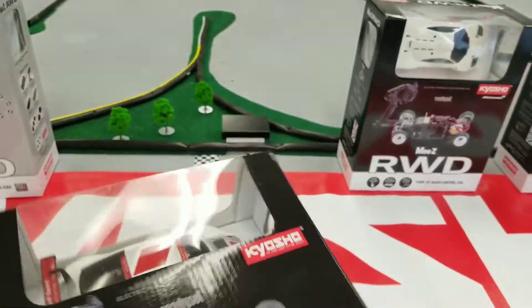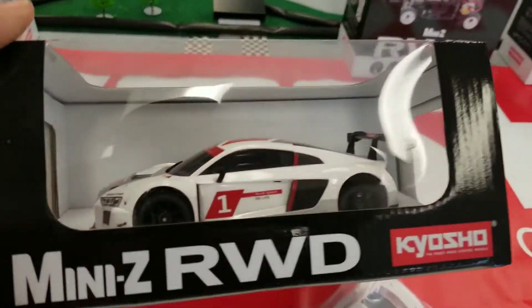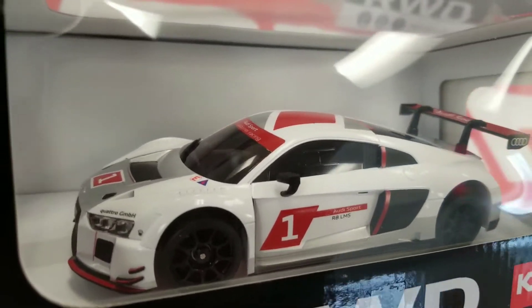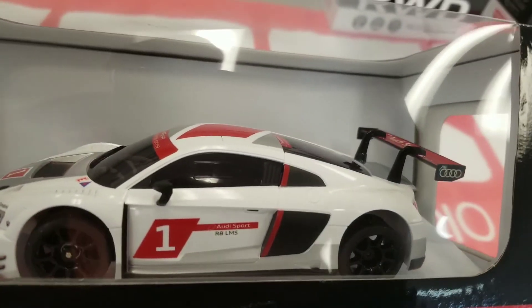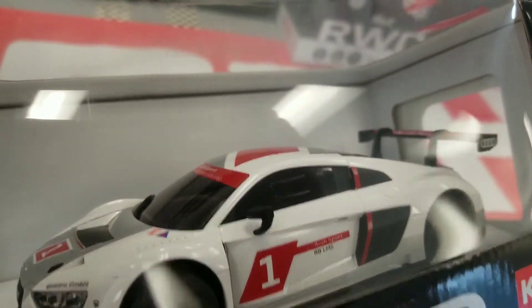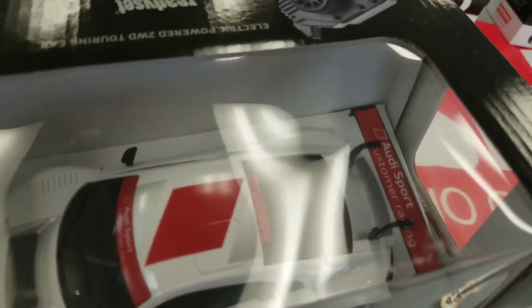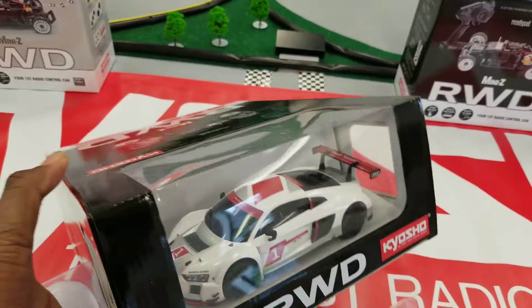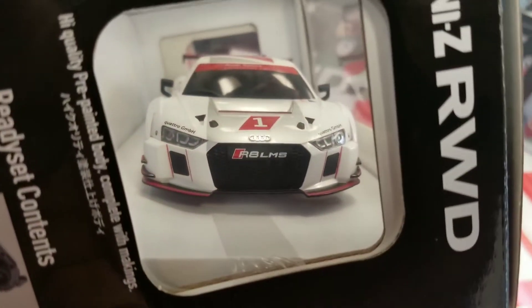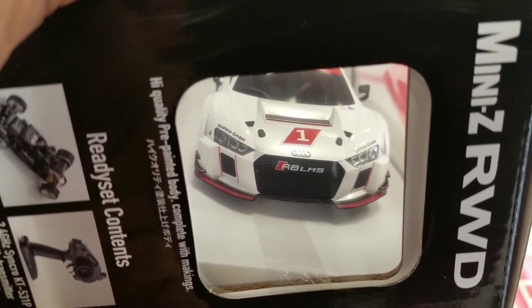And then the nice Audi — we've seen these in two other colors already, and this is the third R8. Look how they did the mirrors — there's flat and gloss paint on this, really nice. These have a beautiful gas tank again on that side. Can't really see the grille that well through here, but it's a really nice grille.